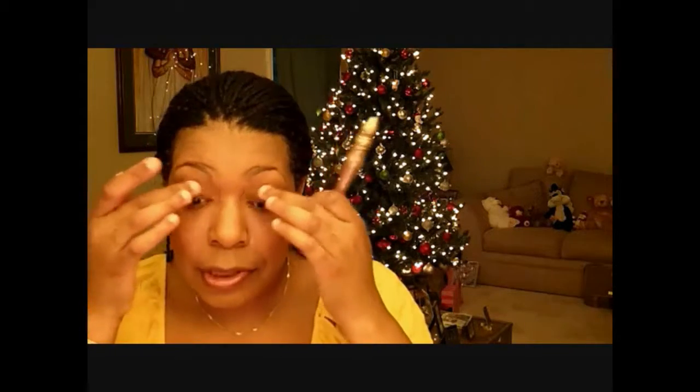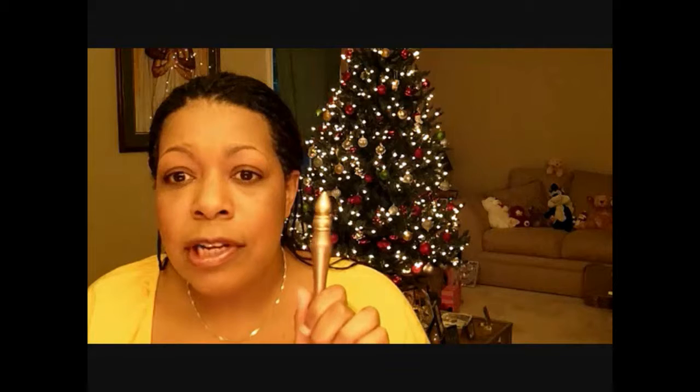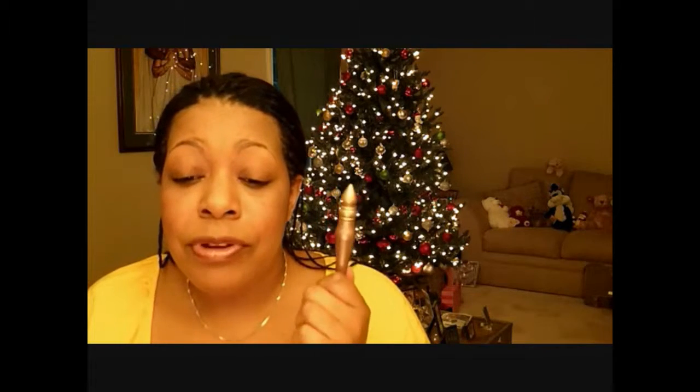I'm going to use Urban Decay's Primer Potion. This one is in Sin. Why do you want to use a primer for your eyes? Because it will prep your eyes for the eyeshadow, give your eyeshadow something to stick to, help your color last longer, and a good eye primer should help prevent your eyeshadow from creasing.